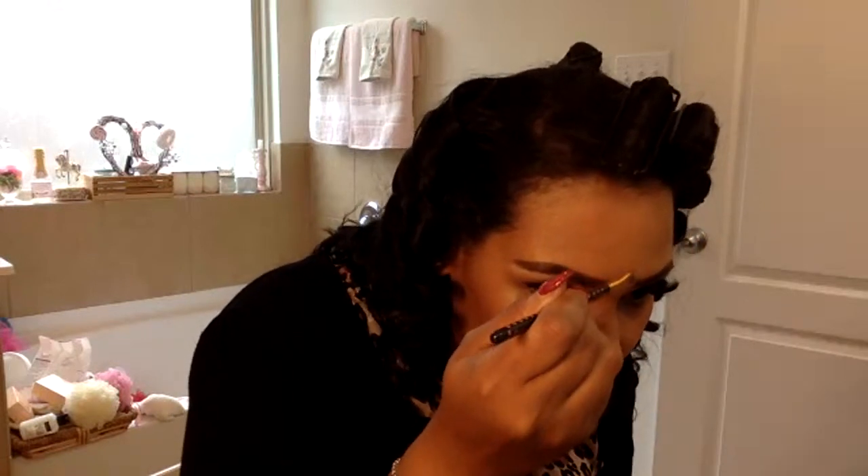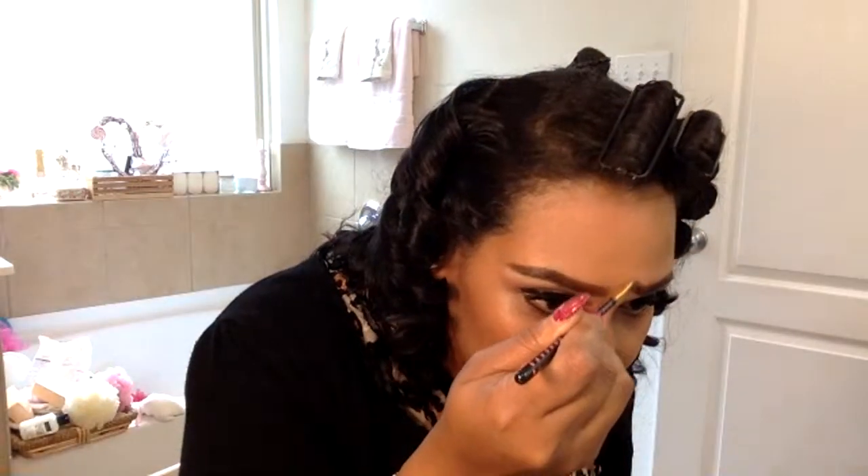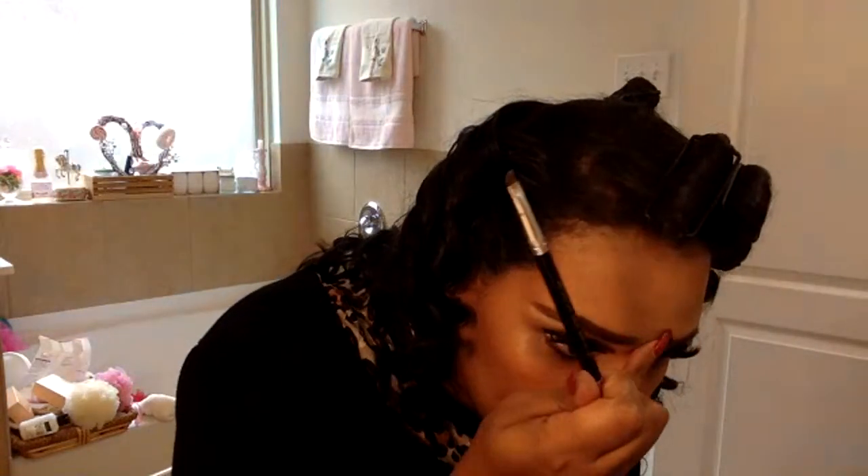I've never done a roller set and brush-out in the way that I've seen other YouTubers do for the 1950s look, so this will be my first time. Y'all don't judge me too hard, I'm trying to get this right. This eyebrow is just not working — I hate it.